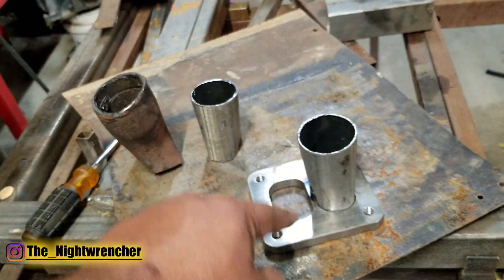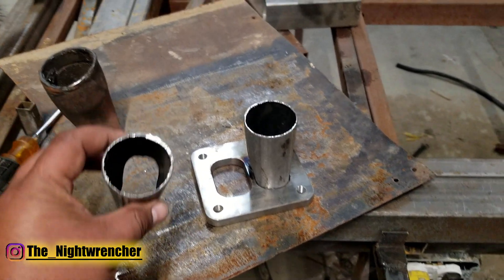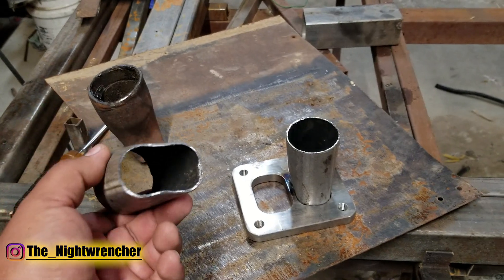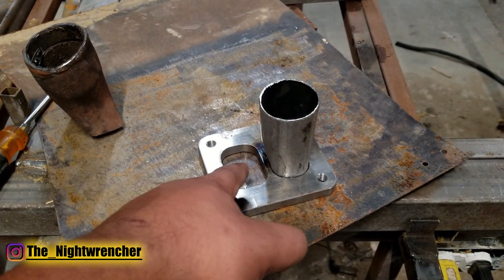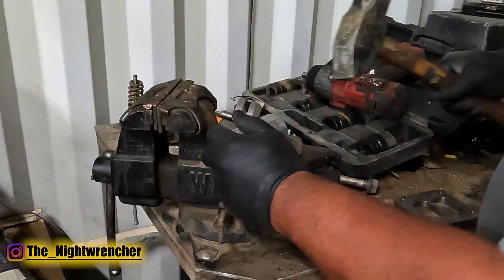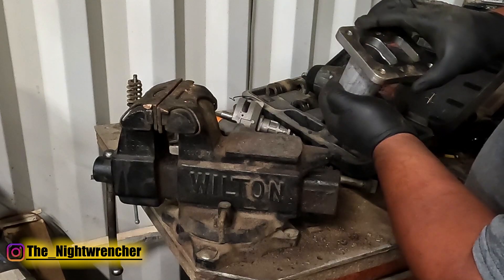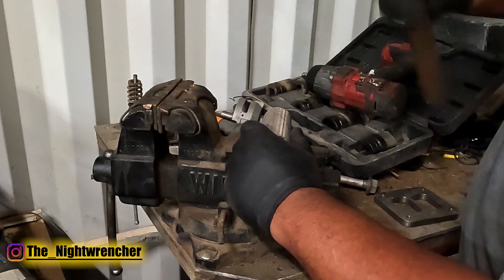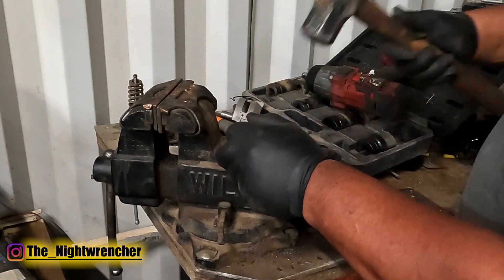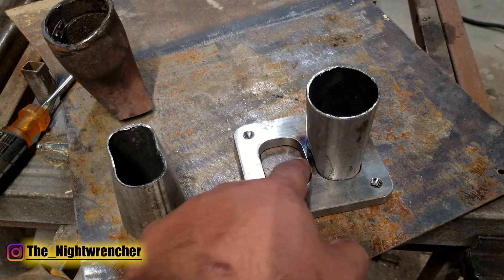So how do we get these pipes to fit inside the flange? I'm going to break it down into three basic steps. The first step is to take your pipe - this is an inch and seven-eighths pipe - and crush it down to a size that fits in between these two walls right here. You're going to crush it one way, then turn it 90 degrees and smash it the other way. What you're trying to do is take that circle shape and turn it more into a rectangle shape.